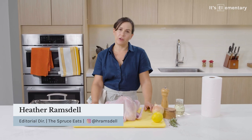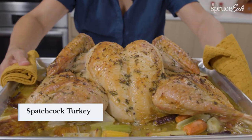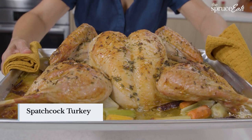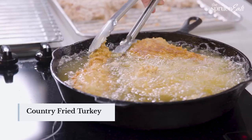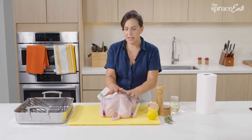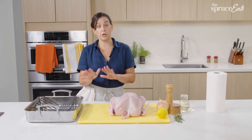I'm Heather, I'm the editorial director of The Spruce Eats and I'm gonna make roasted turkey, a spatchcock turkey — which is in my opinion the most delicious turkey — and a deep fried country fried crackly crunchy turkey. There's a lot to talk about with turkey, but the main thing I want you to know is if you can cook a chicken, you can cook the turkey.